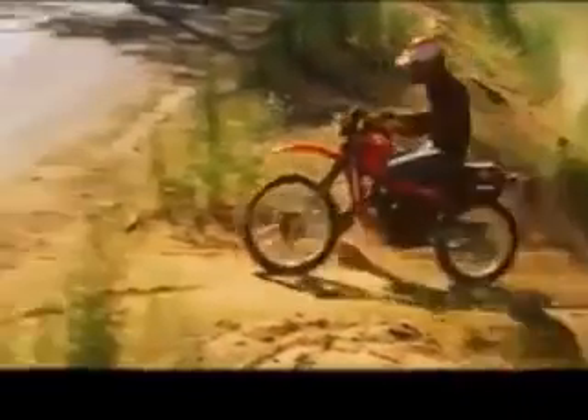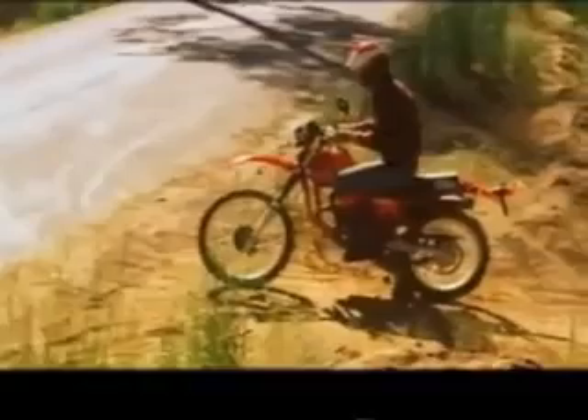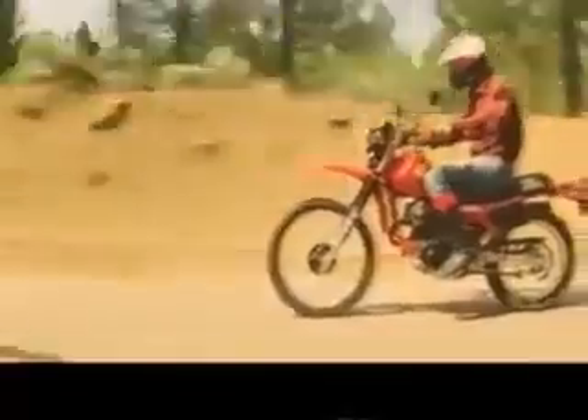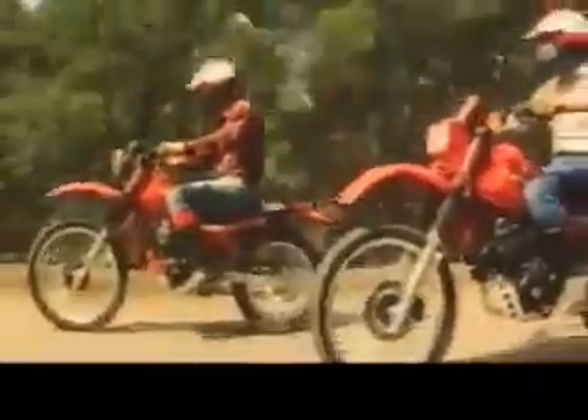That also goes for the new XL 200R — a 200cc four-stroke dual-purpose machine that has the dirt bike heritage of the XR 200R. Tough four-stroke engine? You bet. Pro-Link rear suspension? It's there. And air-adjustable front forks give it dirt bike handling that's right for the street. Get on the new XLs and have it both ways, on and off the road.